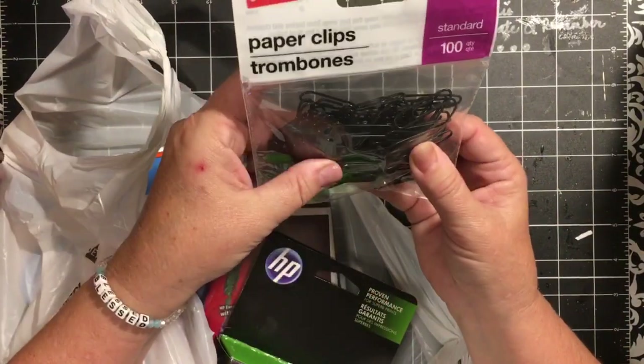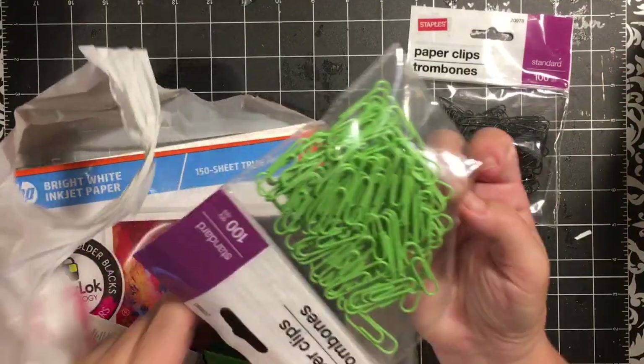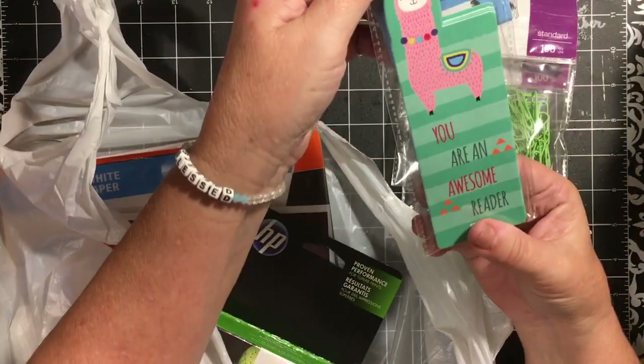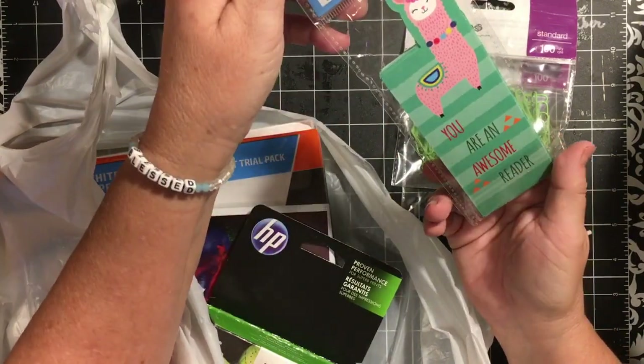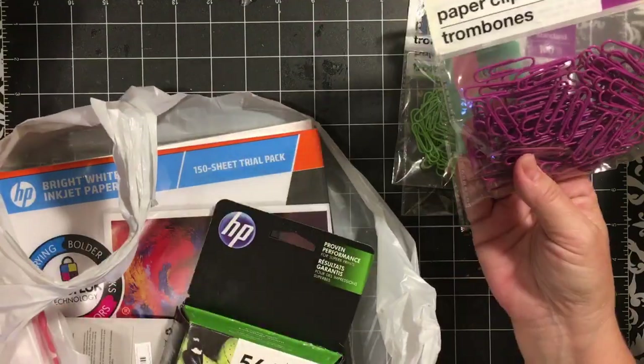I got some black paper clips for a dollar, some bright green ones for a dollar, and these really cute bookmarks with the llama — 'You're an awesome reader.' I love llamas. I think they're so fun. And some purple ones.